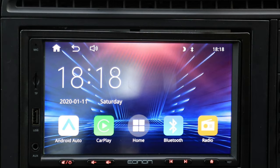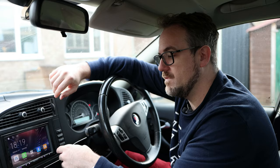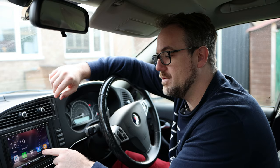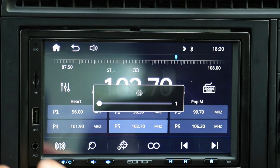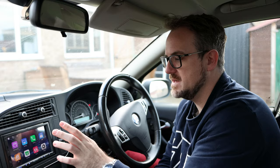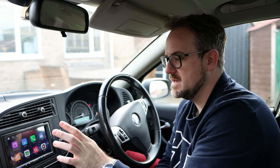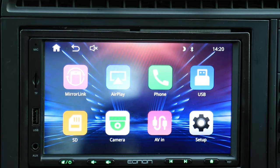This is what you get when it's not connected to a phone — a dashboard with a big clock, time and date. You get Android Auto and Apple CarPlay icons, a home icon which goes to settings, Bluetooth for playing music directly without Android Auto or Apple CarPlay, and the radio. The radio has six different presets and RDS, though unfortunately it doesn't save the station name on the preset buttons — only the frequency — but you can see the station name on the screen. There's also mirror link, AirPlay, phone functionality via Bluetooth, and USB and SD card for music or video files.